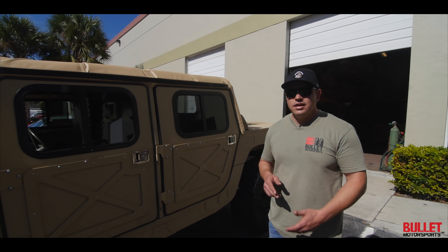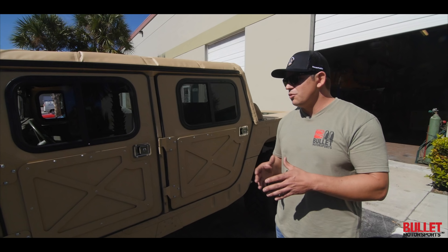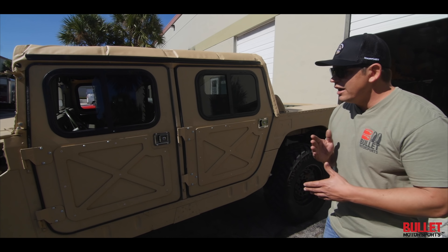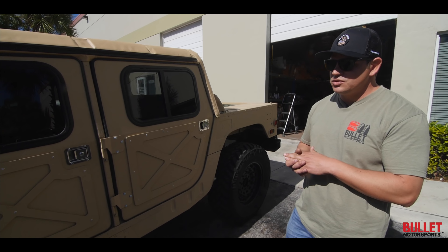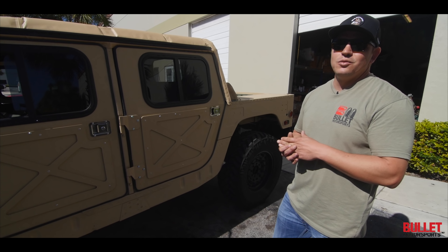We did a 6.5 liter turbo swap with the center mount. We've upgraded it to a billet wheel, a high flow injection pump, high flow injectors, and a new fuel system so it has an electronic fuel pump — and this thing rolls cold.